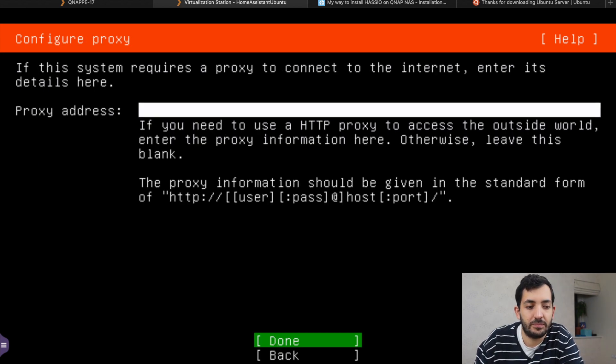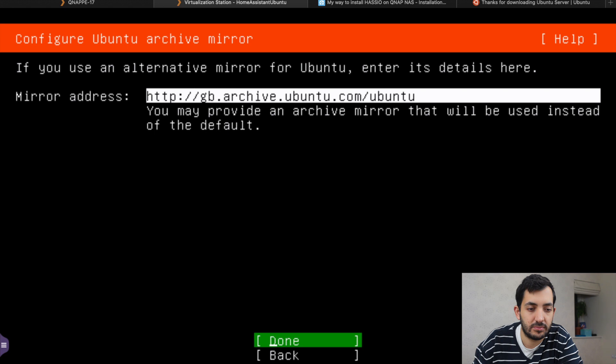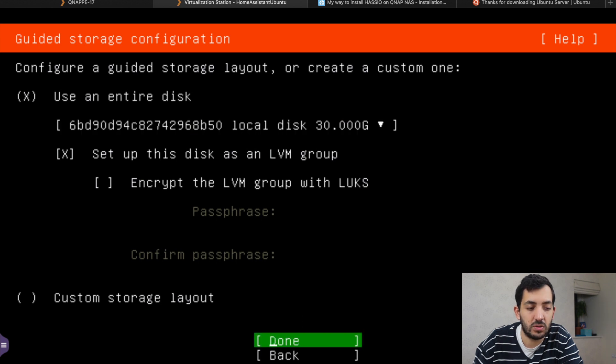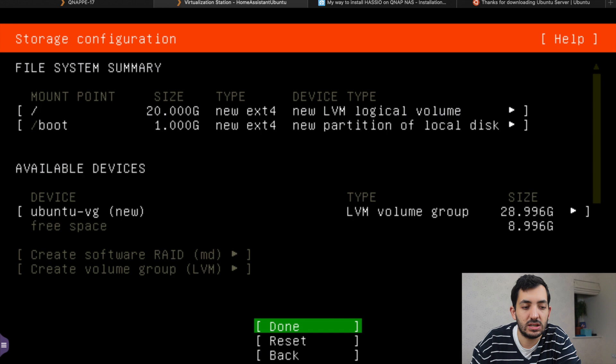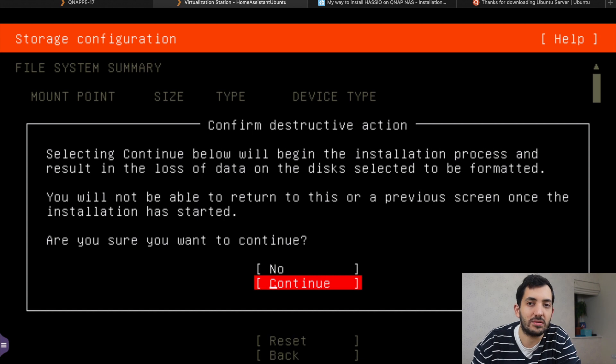Tap enter, you can ignore the proxy, so just go Done. Here we're going to use the entire disk, which is fine. It's telling us how we are partitioning the file system — we'll keep it as it is. This is a destructive action, but this is an empty installation on a VM so we can't delete stuff outside of it. Now we pick our name, username, server name, and a password. Once that's all completed, tap Done.